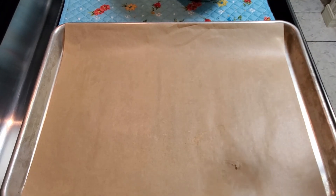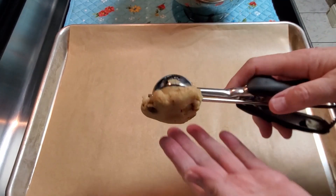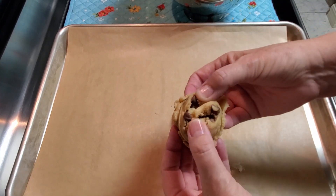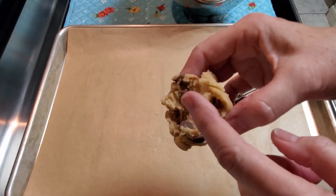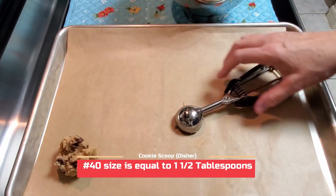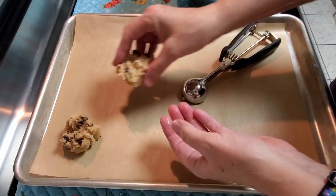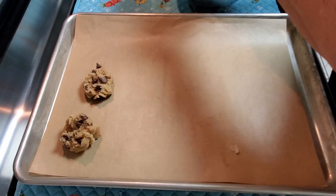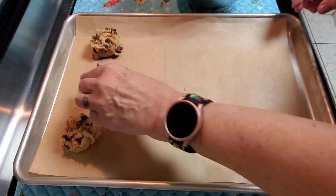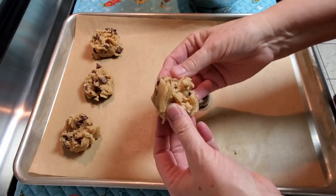I'm going to use a number 40 cookie disher. Now I take my cookies — I know this sounds weird — but I break them in half and then you get all these little mountains and valleys. Don't mash them down; leave them like that. They're all going to be about the same size. You can use a bigger cookie scoop if you want, or make giant cookies, but I just use this. I like all those mountains and valleys.